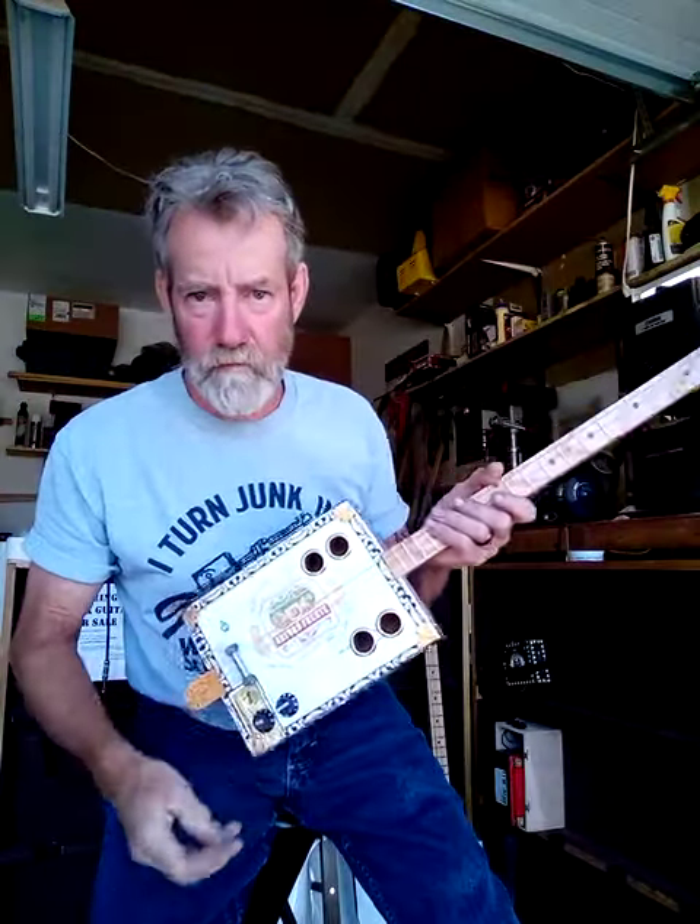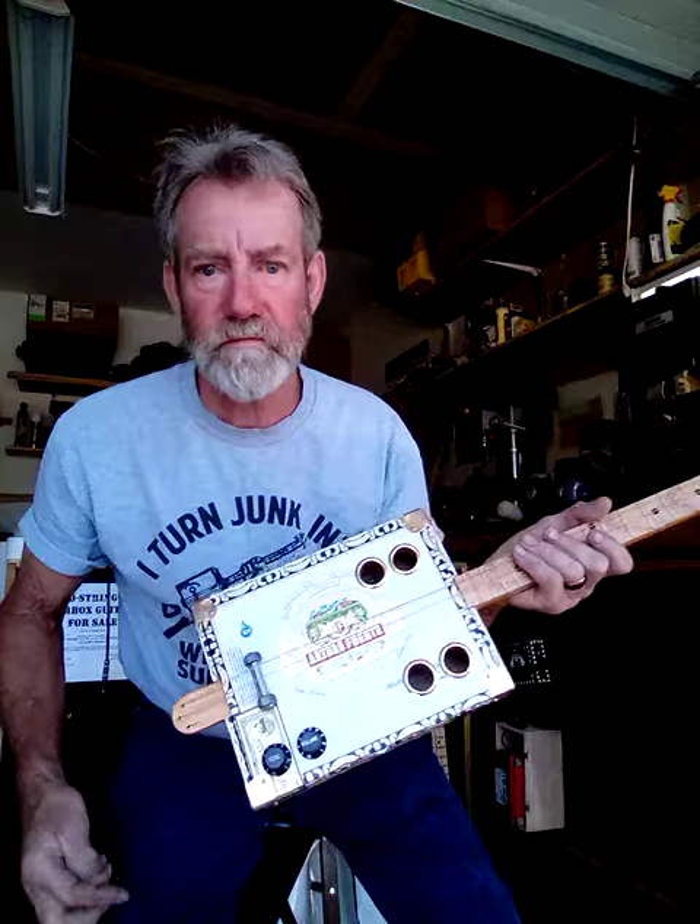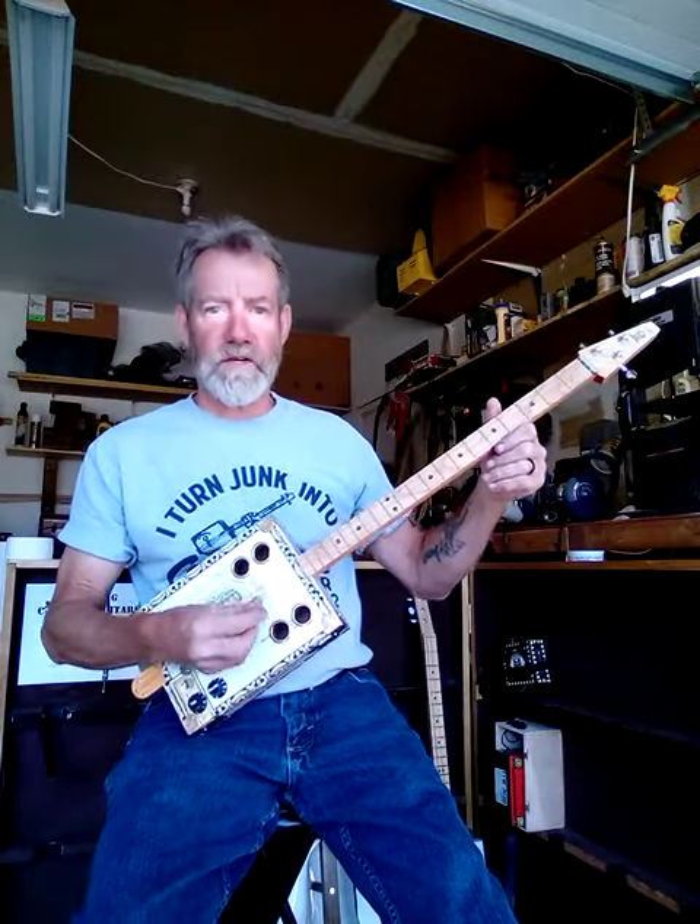Cigar box guitar number 109 demo. It's an Arturo Fuente cigar box, mostly wood composite top. We got volume, we got tone. Let's hear what it sounds like just like this.